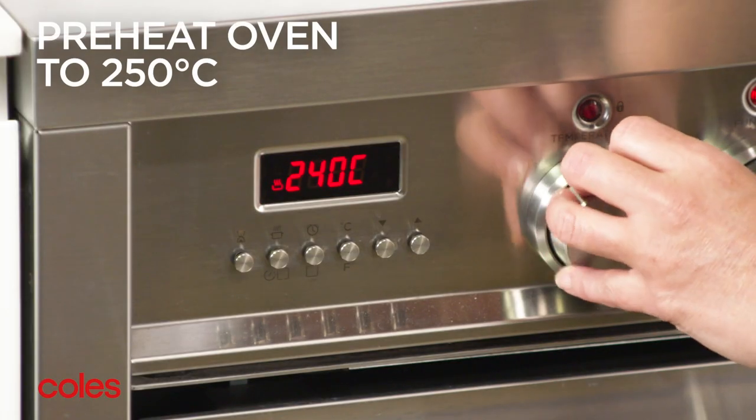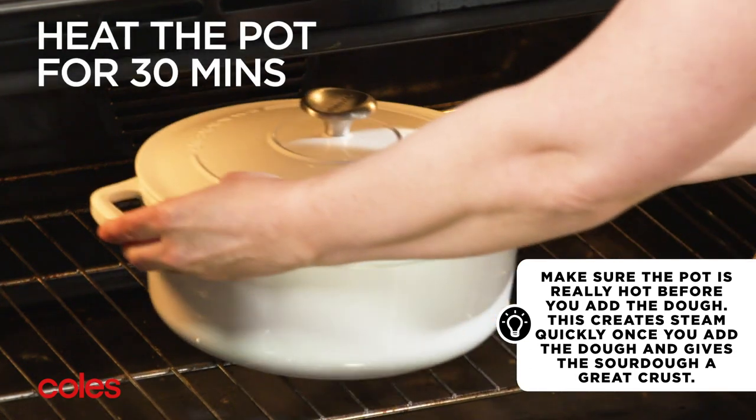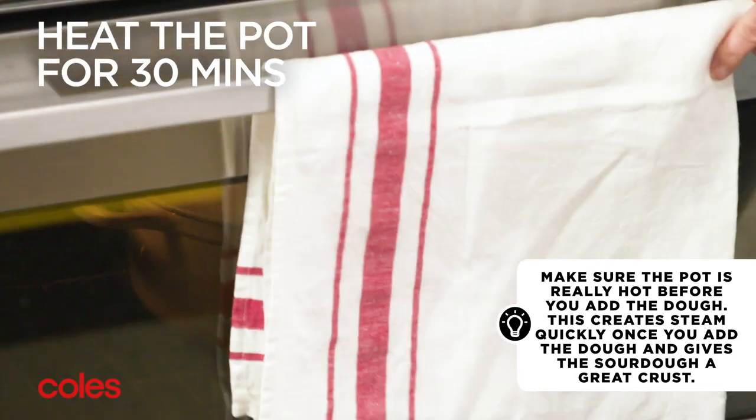Preheat the oven to 250 degrees Celsius. Place a large heavy base casserole pot with the lid on in the oven and heat it for 30 minutes.